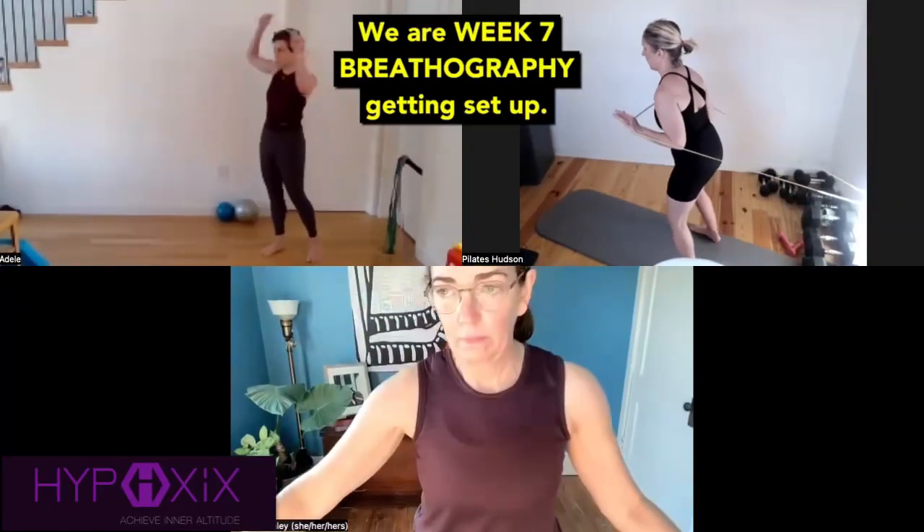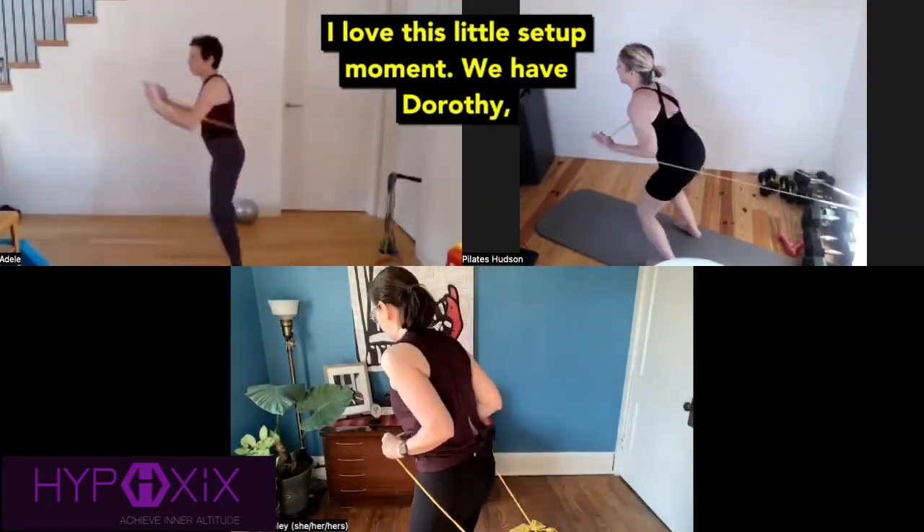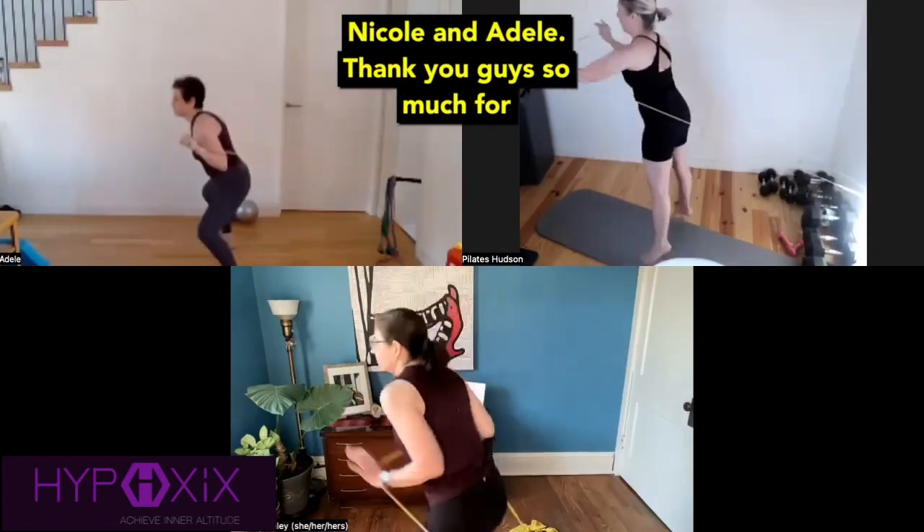We are week seven breathography, getting set up. I love this little setup moment. We have Dorothy, Nicole, and Adele. Thank you guys so much for being here.